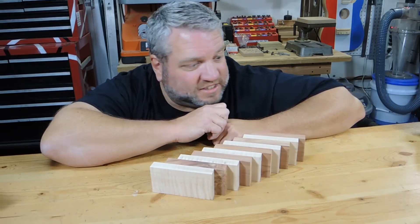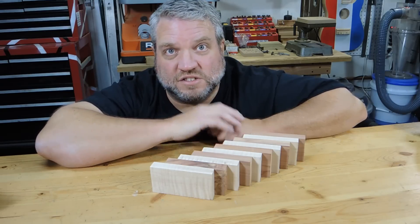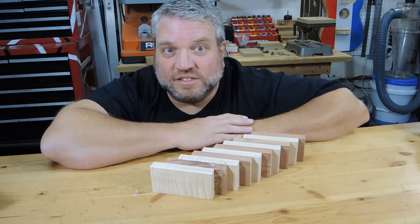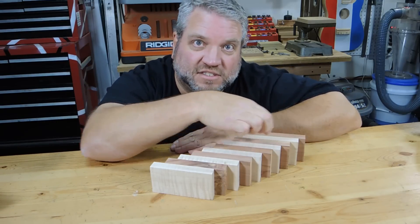I'm going to glue these pieces up into this alternating stair step pattern, and I'm going to have to do it in steps because if I try to glue it all at once it's just going to slide all over the place when I try to clamp it. And my goal is to end up with a solid block that looks like this, and I will cut my 2x2 blank out of the center of it.